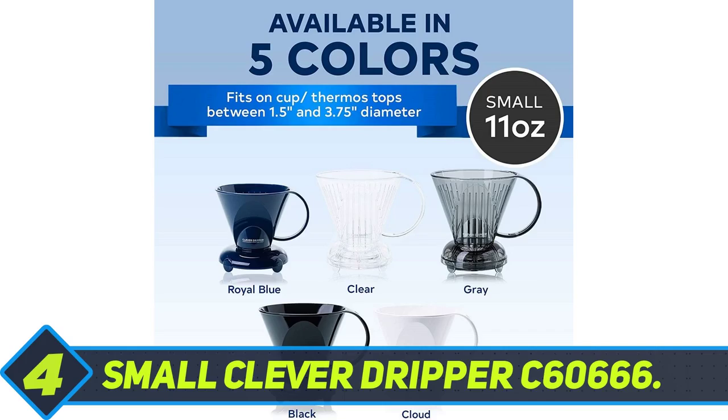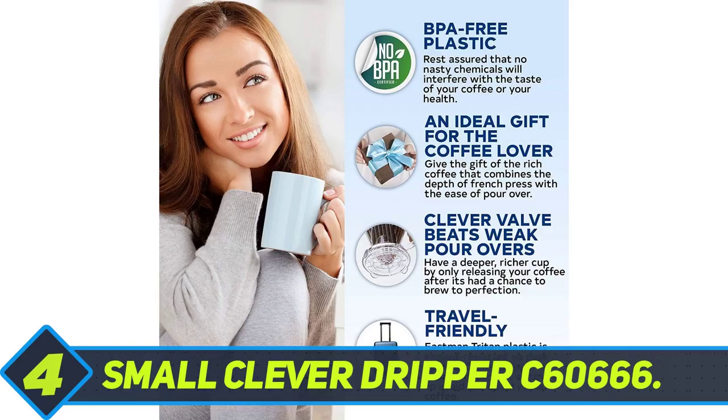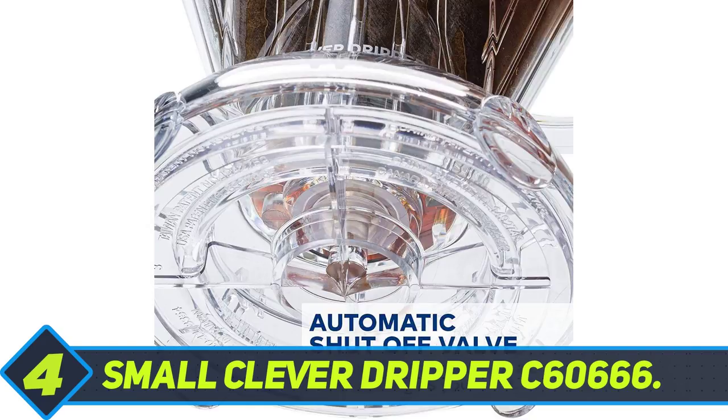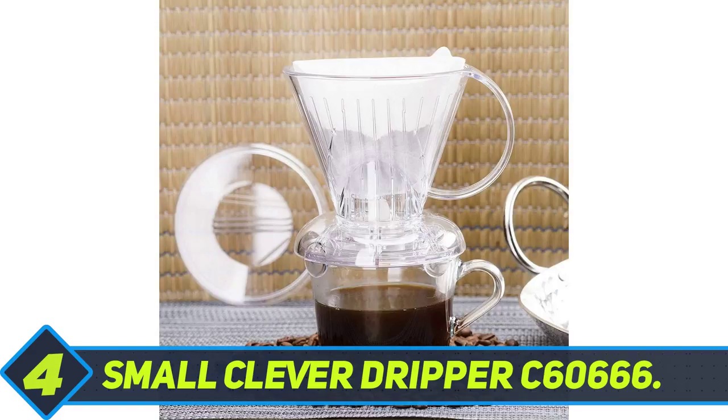Small Clever Dripper C60666. The Small Clever Dripper is made entirely out of transparent plastic. The 100% BPA-free plastic gives it quite an interesting look. The base diameter on this dripper is somewhat small, so be sure that you've got the right cup size before you start pouring coffee. Its insides have a pattern of ribs arranged vertically in a straight line.